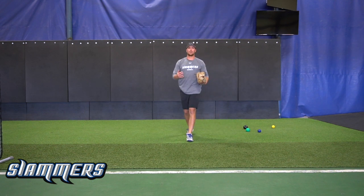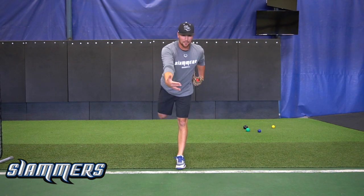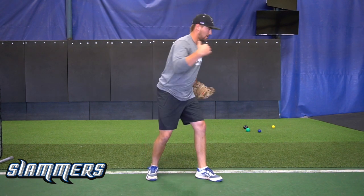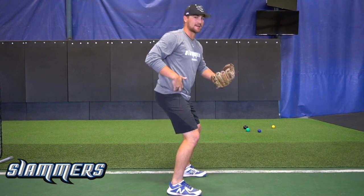When we do this we want to make sure our momentum is going forward when we plant and throw. This drill is incorporating all the drills we have done so far with a front lead block, scap retraction, ball to ear, and also the hinge with our backside.